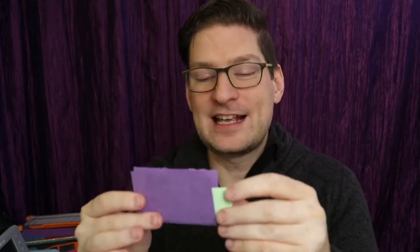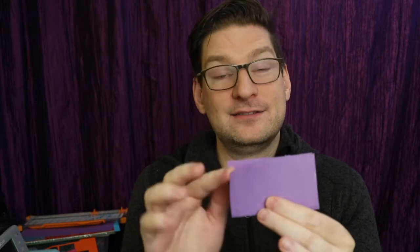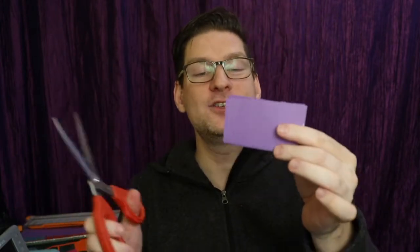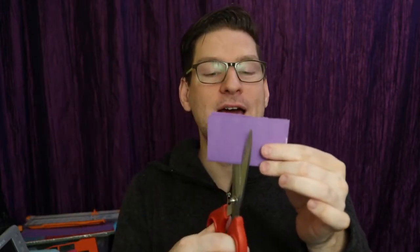The green one can actually fit inside of the purple one, and it just tucks in so it doesn't quite poke out the other side. But if I get my magic wand, I can wave my magic wand with the word Abracadabra.